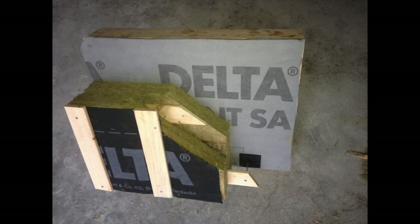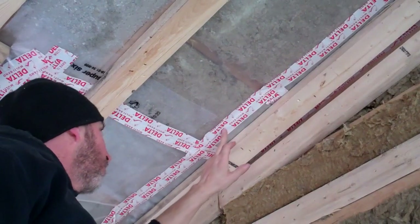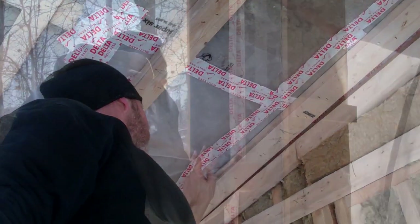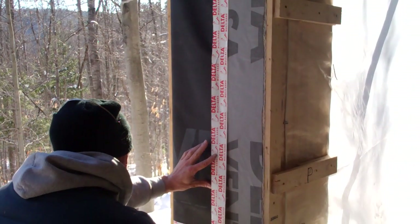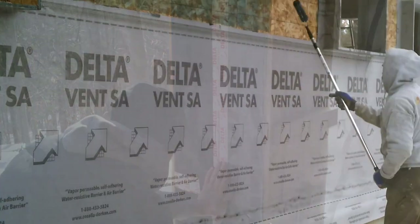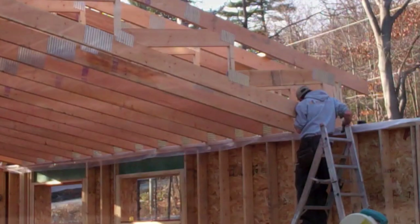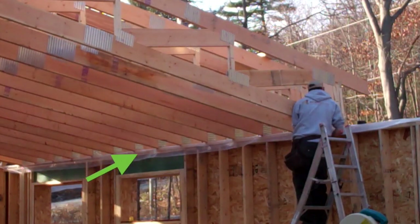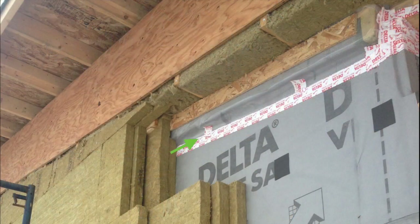If you saw the previous wall assembly video, you know we don't have a poly vapor barrier in the walls but we do have one in the ceiling, and that was arguably the weakest point in our air barrier. Leakage can often be found at junctions between two separate materials — in our case, we have our outside wall membrane as our air barrier but on the inside is the poly on the ceiling, so that's always a risky point for air leakage. What we did was lay a sheet of poly across the top of the walls before we installed the trusses so that we could tape it to the interior poly but also tape it to the exterior membrane.